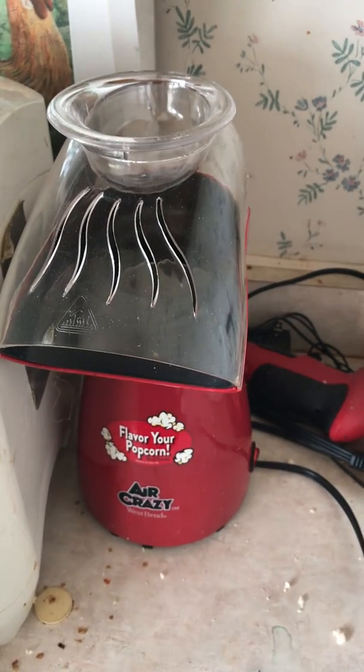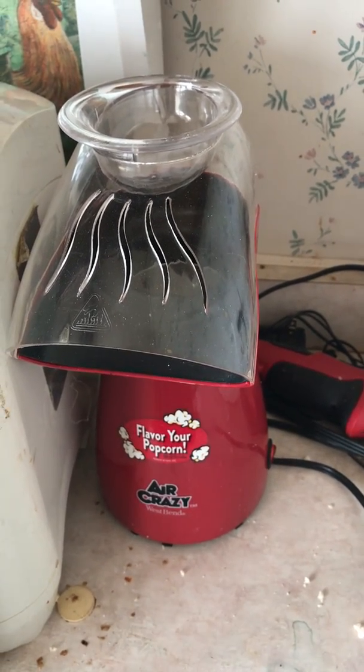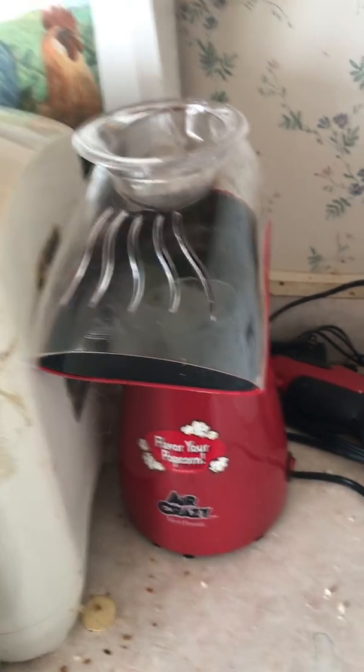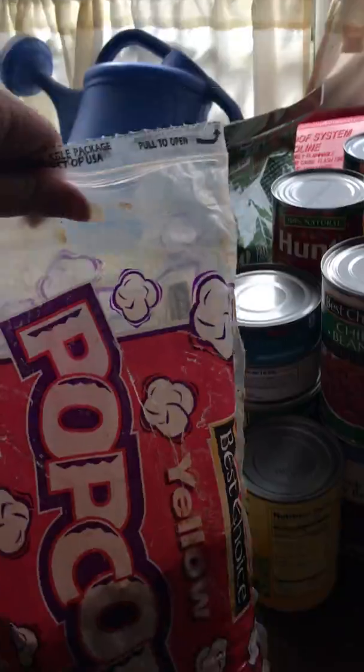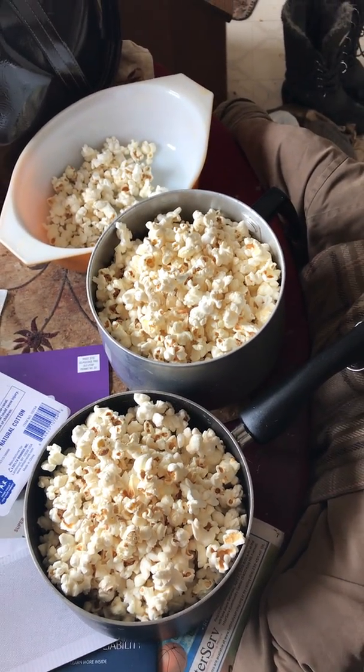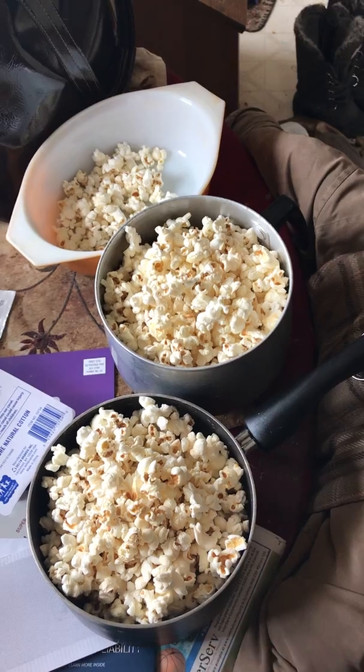We're going to try this again — I tried to videotape a while ago. We're going to make DIY Jell-O popcorn balls. That's my popcorn popper and the kind of popcorn I used, and there is my finished product. I'm hoping that equals about one gallon of popcorn.